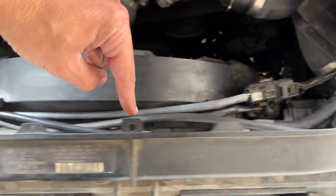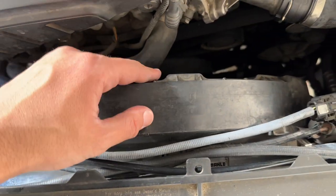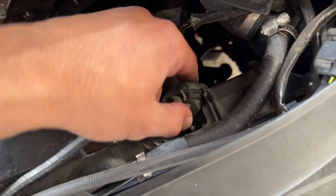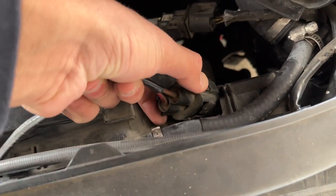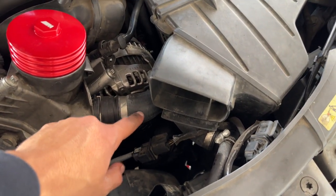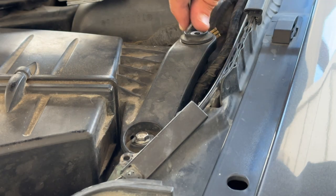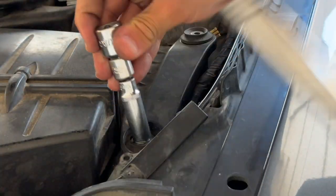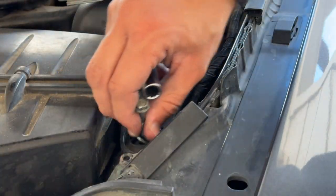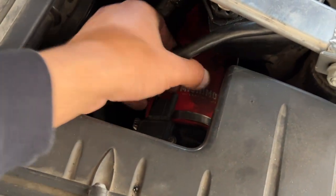From here I have a bunch of cables routed, so we're going to move those out of the way to free up the fan. Go ahead and unplug the fan — just pinch and pull it out just like that. We'll also need to remove the coolant hose here, so we have to free up the air box. For that we'll need a 10mm ratchet.